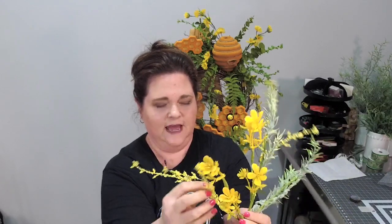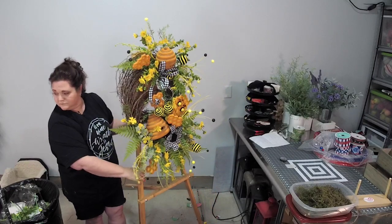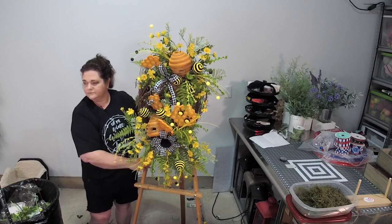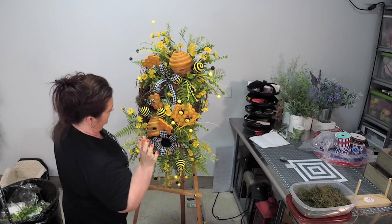Oh my gosh, this is going to be pretty — we are taking every one of these off. This has got a lot of greenery on it too, and a lot of yellow — how fun is that! So we've got our little hole right here, our little bumblebee hole right there.